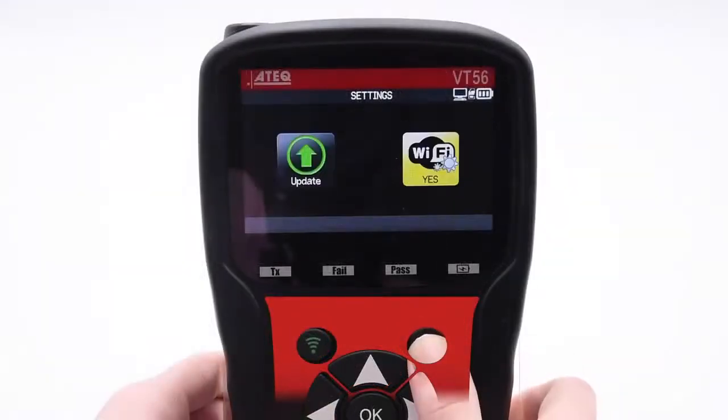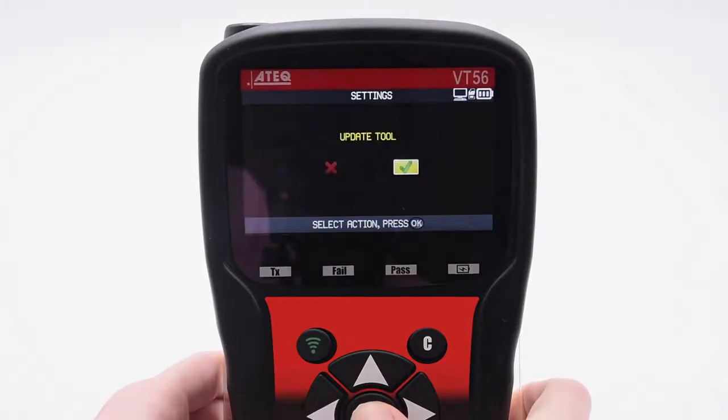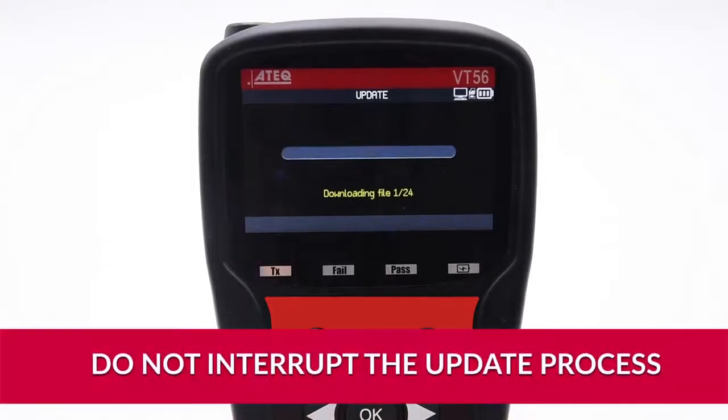From here, go back to the previous menu by pressing the C key on the tool. Select the Update function, then select the checkmark to begin the update process. Note that this process will take some time to complete and the tool will automatically restart several times. Do not interrupt this process.